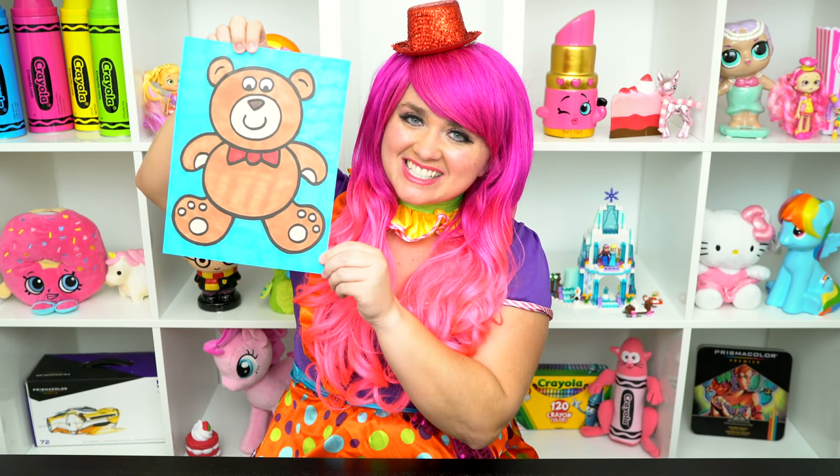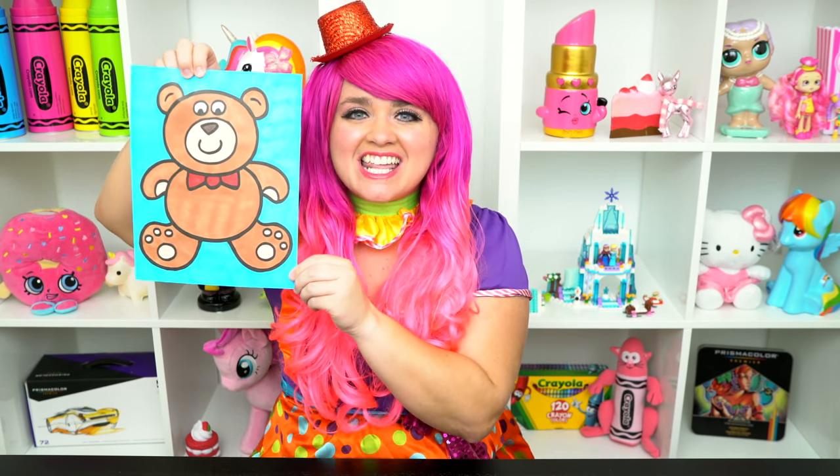Alright guys, thanks for watching. I'm Kimmy the Clown. Hope you had fun coloring along with me today. This little bear is just the cutest. Have a colorful day and I'll see you tomorrow. Bye!